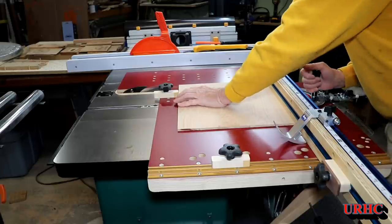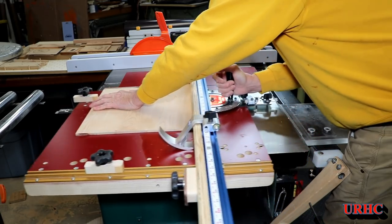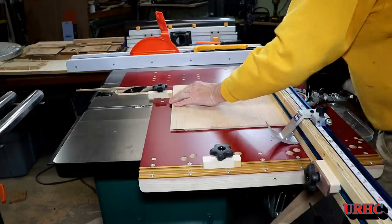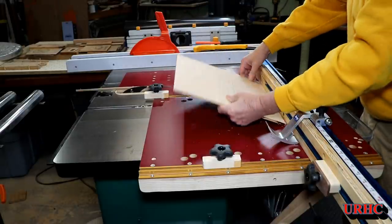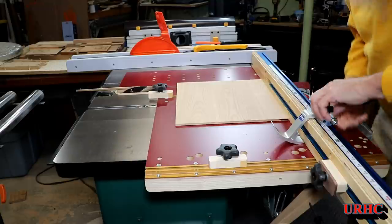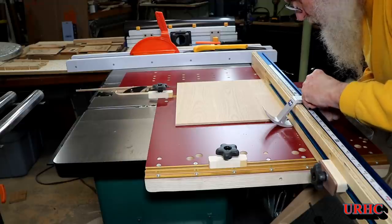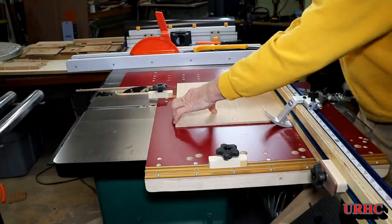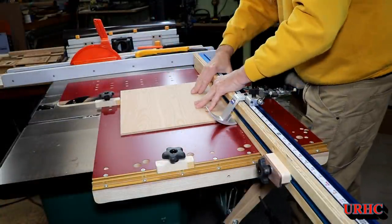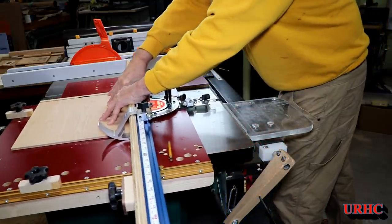I glued them up and let the glue dry — they came out nice and flat. Here I'm cutting the first one to fit the door, since I glued them up oversized so I could cut them down later and get the best pieces. Since I upgraded the Inca sled to the Kreg stop, it's so easy — no ruler needed, never goes out of adjustment, and it cuts everything perfectly square. I'm real happy with it.